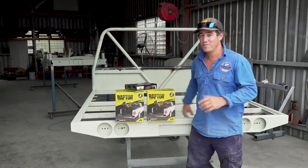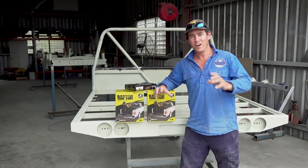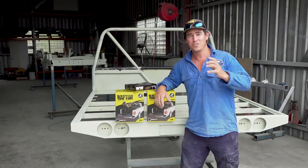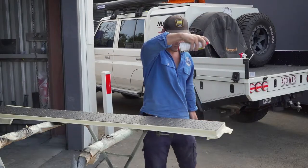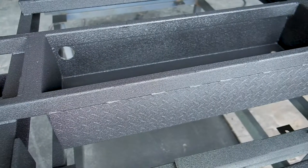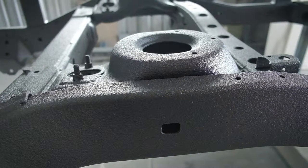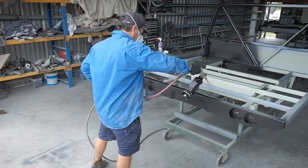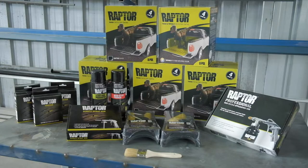Today I'm going to be painting the tray and chassis of the Dirty 30 with the Raptor protective coating. I've got a bit of history with Raptor because I've used it in the tray of my 79 series with great success. I like the fact that it's really scratch resistant — in fact it's up to five times thicker than normal automotive paint. It's also really easy to use, so even a mug like me can do it in their own shed at home. All you need is one of the Raptor kits and you're good to go.